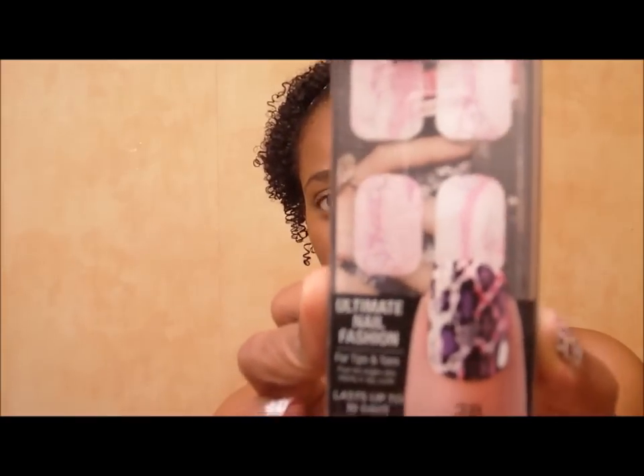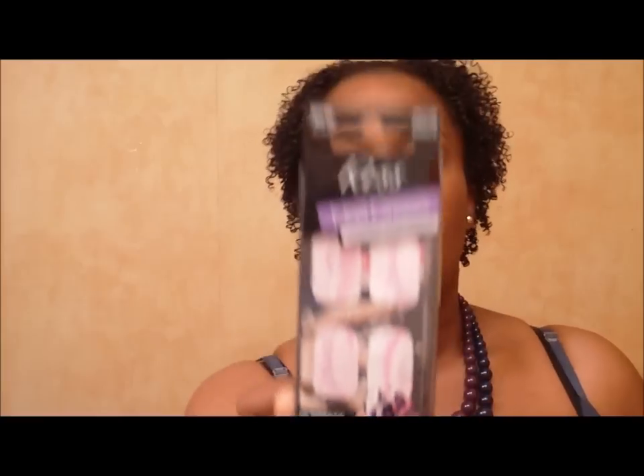I'm trying to peel this stuff off before I show you guys — it's the Kiss Nail Dress. I guess they're like stickers, but it's called Kiss Nail Dress Fashion that Sticks, and these are the fashion strips right here.